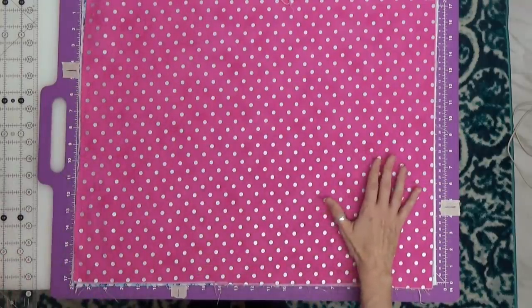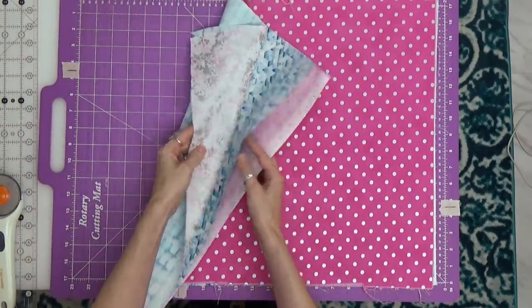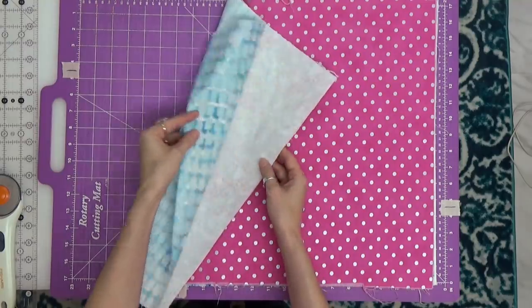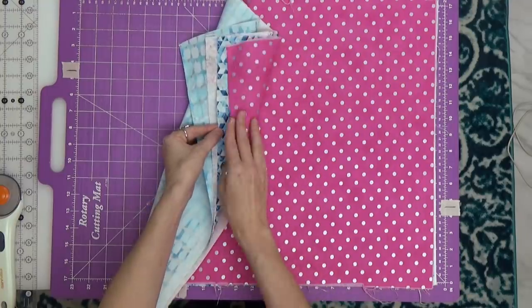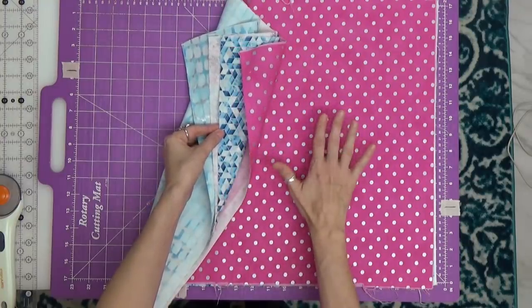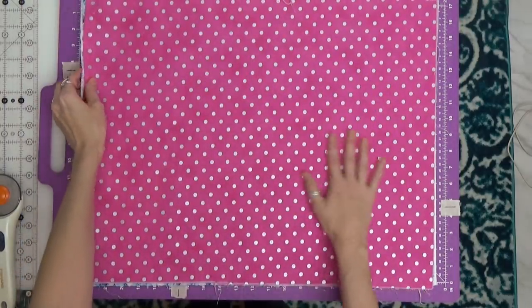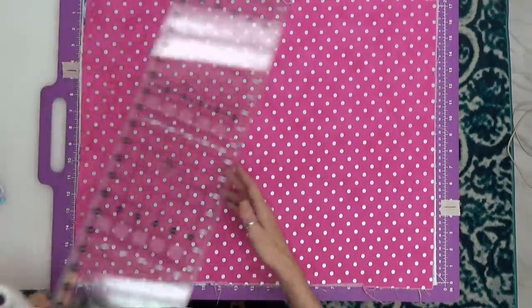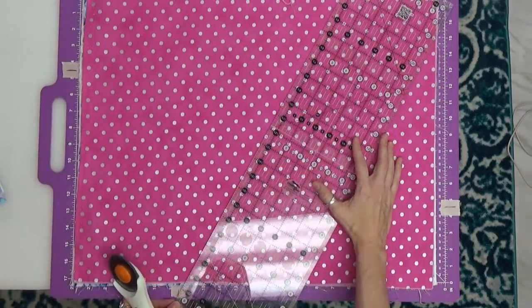I've spread out my fat quarters and I've got four layers here all stacked up. I did select the colors carefully — I made sure I had contrasting, at least two sets of contrasting prints, and they are all face up. That way whenever I go to put my four patches together I'm going to get a nice variety within those color combinations, and they'll piece together nicely.